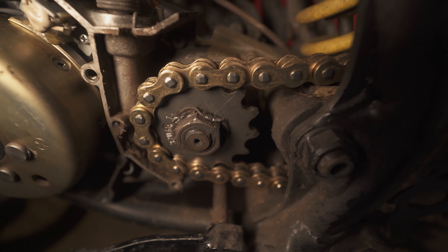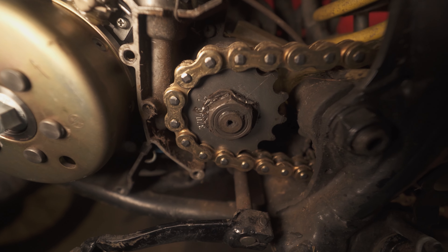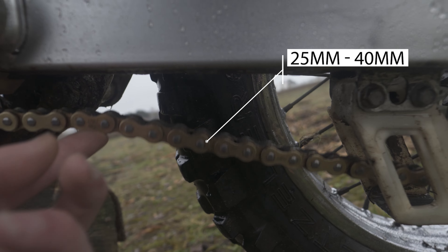For those of you that are wondering, there are 105 links on this chain — that's with the 48 rear and the 16 front sprocket. Also, when tightening the chain, it needs about 25 to 40mm of slack according to the service manual.